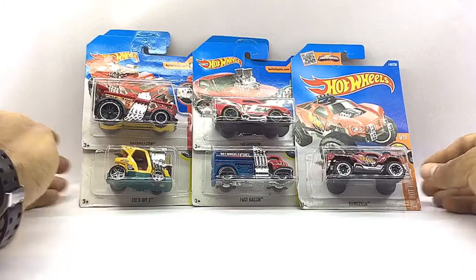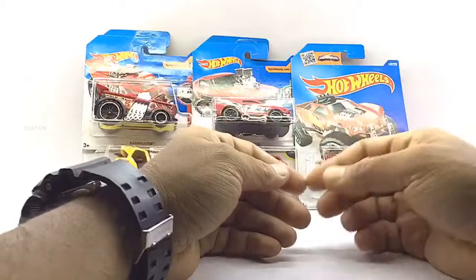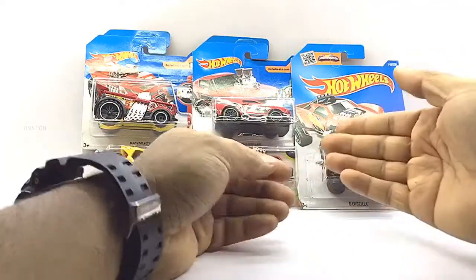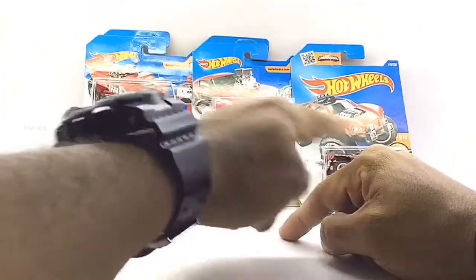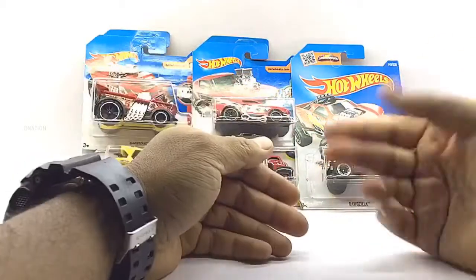Let's begin by taking a look at the packaging. These Hot Wheels diecast muscle machine cars come in the signature Hot Wheels Card Box Blister packaging with all the product branding and information. And as you can see, I got myself five muscle machine models from the Hot Wheels series that piqued my interest. So let's go ahead and take a look at the packaging before we set these beauties free.